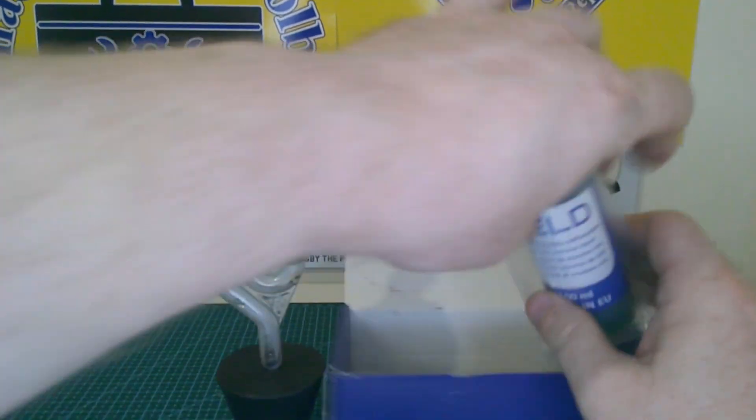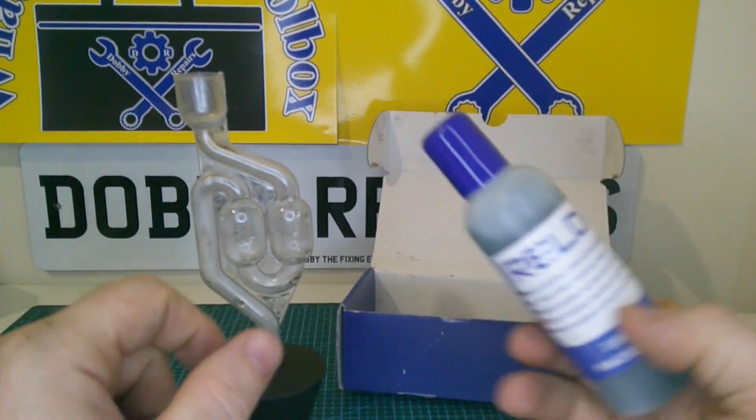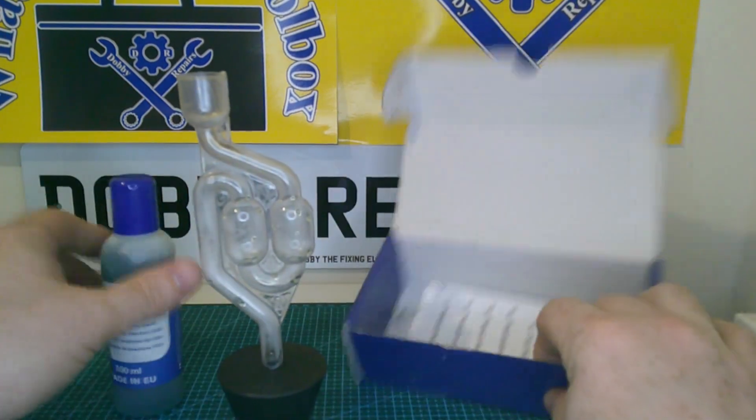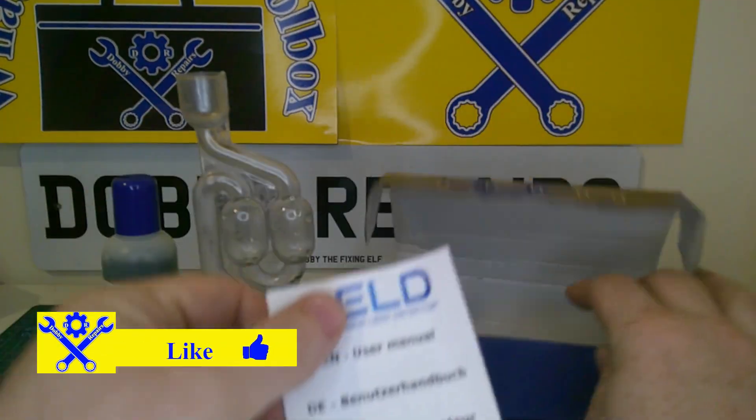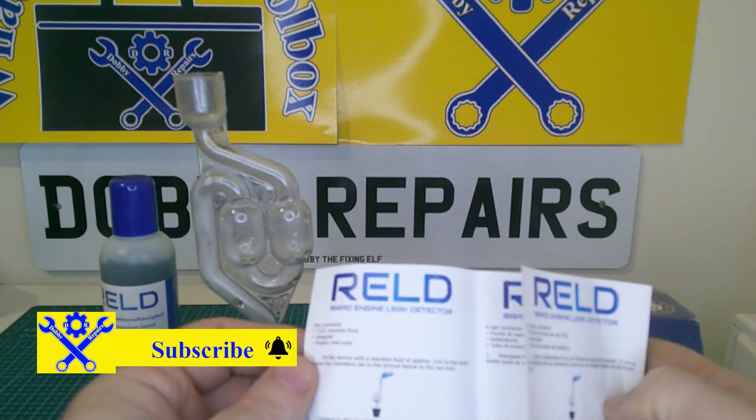You also get the fluid — this is your testing fluid, so you pop a little bit of that in here. I'll show you in just a second. And we also have a little manual which tells you how to use it. Quite straightforward really.